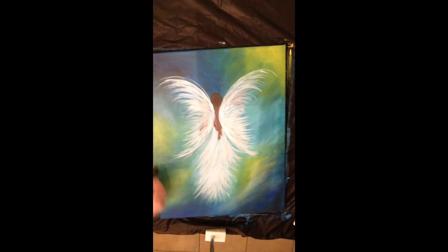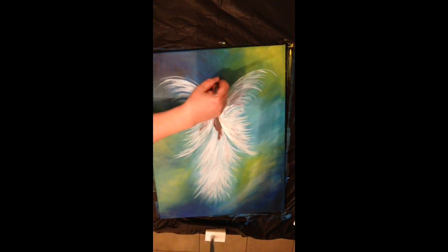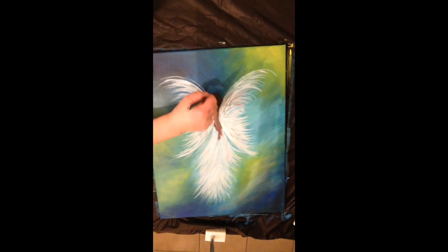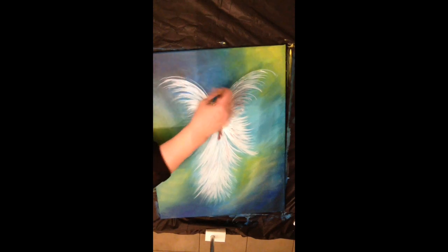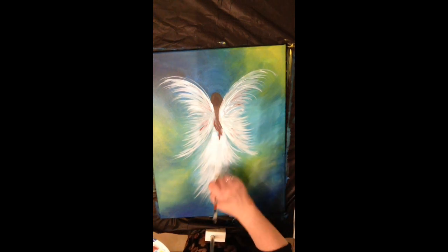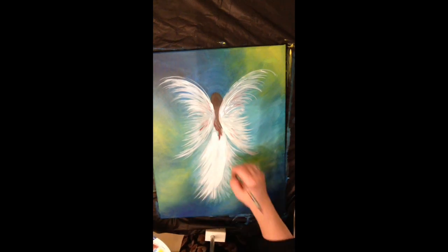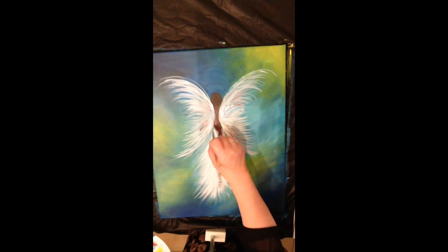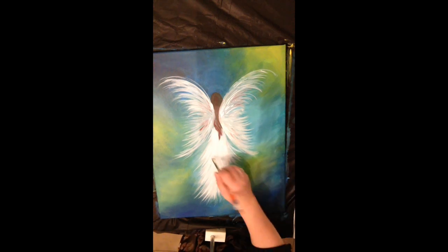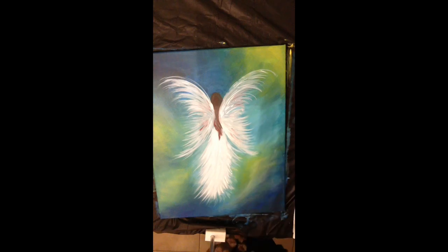I really want some of the white to pop. I went above her head with a light bit of blue, kind of trying to create more of a glowing halo effect. Now I'm going into the angel for the third time, just to really whiten up certain areas. This is where I want to see some real detailed brush strokes.